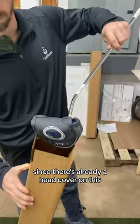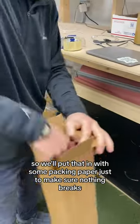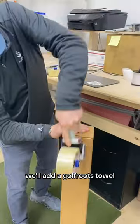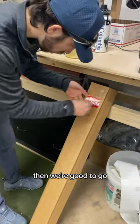Since there's already a head cover on this, no need to add bubble wrap, so we'll put that in with some packing paper just to make sure nothing breaks. We'll add a Golf Roots towel, tape up the box, and add a fragile sticker. Then we're good to go. Thanks, Austin.